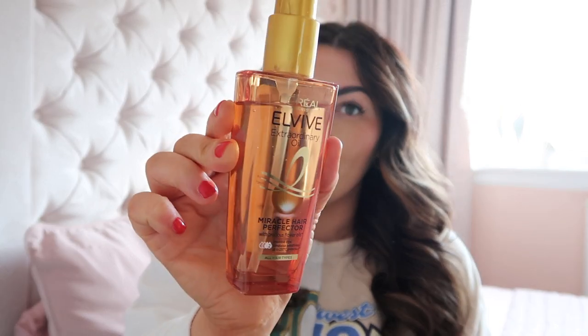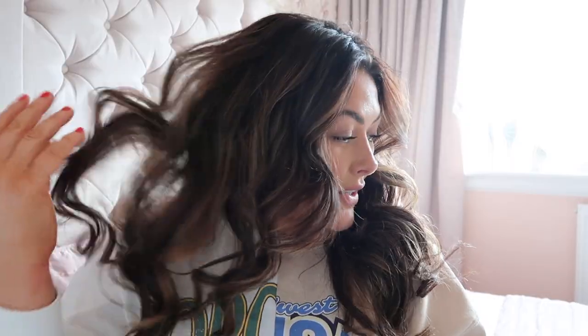Then you want to stick in some products. Product-wise I'll take something like this — this is a L'Oréal Elvive Extraordinary Oil and it's a heat protector as well, which is great, and it's suitable for all hair types. I just take some onto my hands, massage it in, and then take it through the ends — this gives it a little bit of extra definition and some shine. Then using the Got2B Glued hairspray I'll hold the hair up a little bit and give it a spray, just to give it some extra volume.